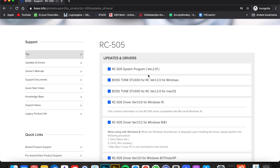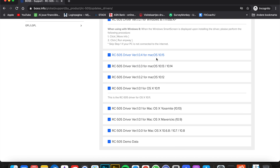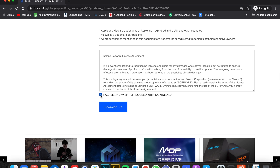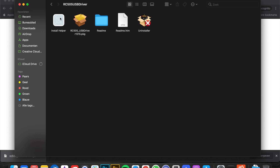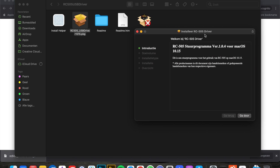Then download the driver. You're going to search for the latest driver — it's not the Mac OS Big Sur one because that's not out yet — so click on this one, then agree and download the file. Then you're going to open the file and click it twice.